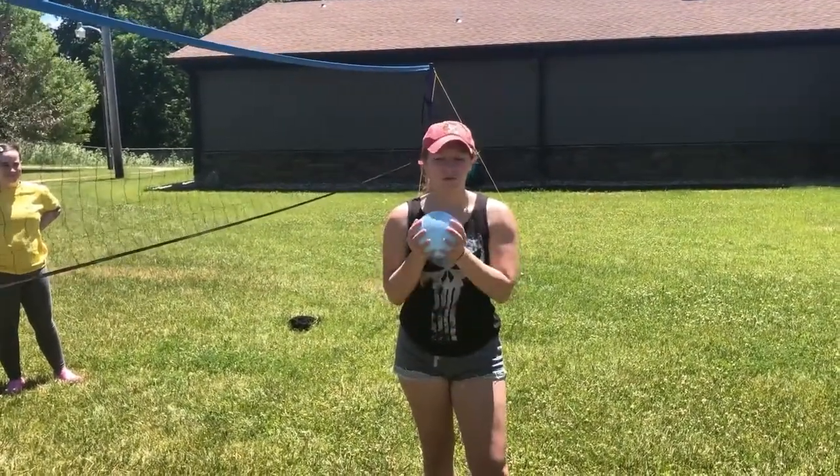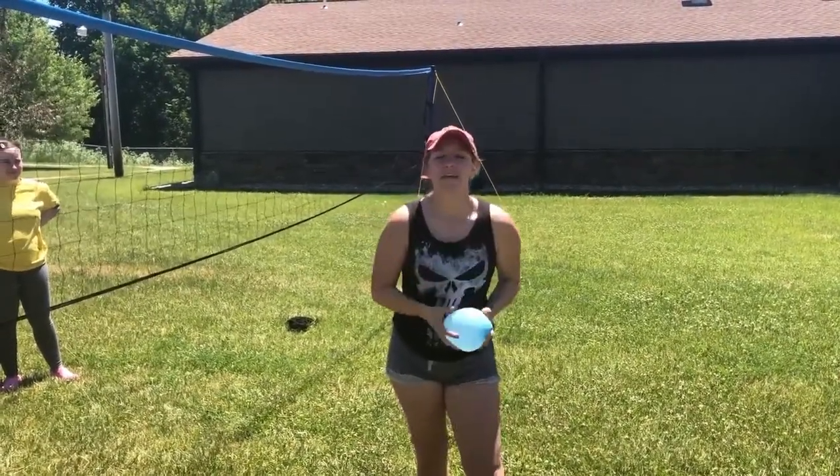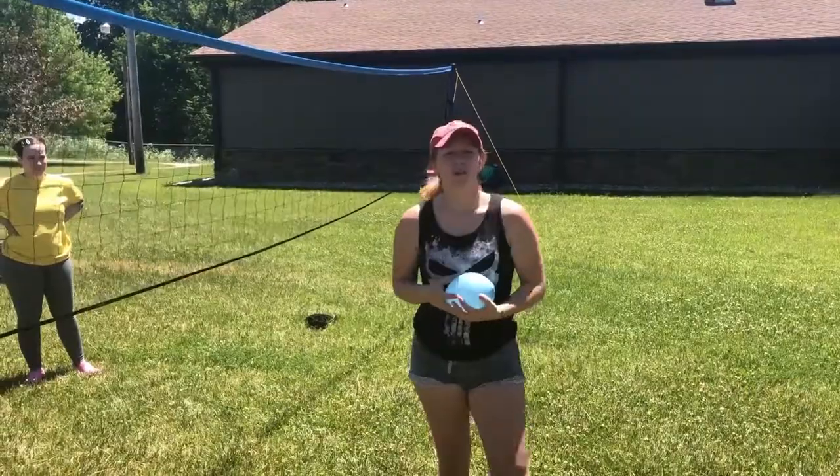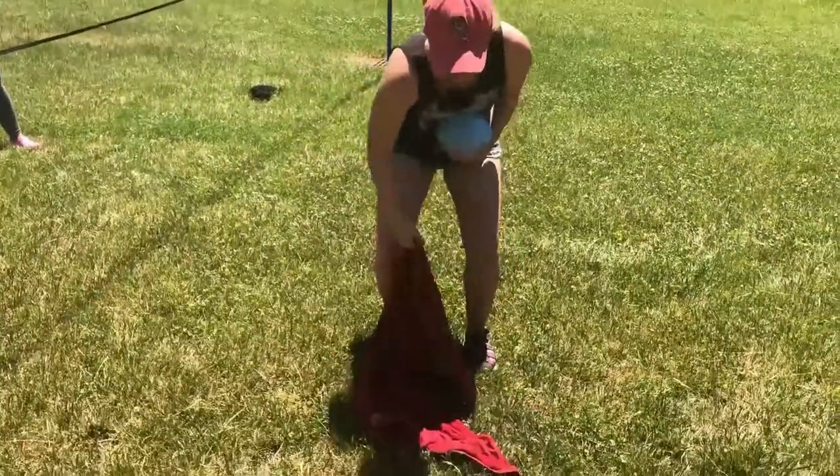What you'll need is a balloon. We actually used a regular balloon because it's a little sturdier so you can get more throws in. And then some damp towels or small throw blankets, which my friend just threw at me.